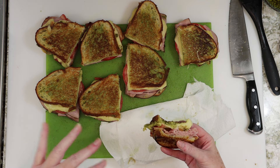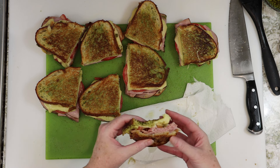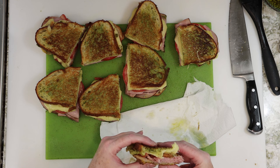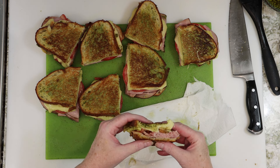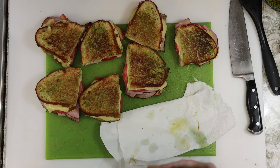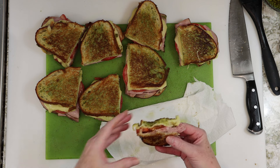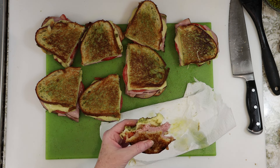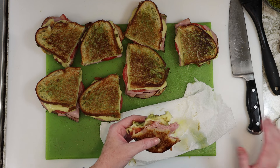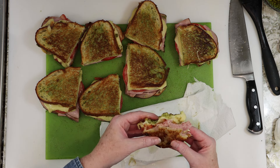I had this combination — this isn't like original or anything. I had this combination of a sandwich years ago at a cafe, my favorite coffee shop. And I just thought, how weird — pesto and ham together. And then I was like, this is incredible. And the tomato and the Swiss. This is a panini that must be served immediately, because that juiciness from the tomato is going to make it soggy. So cook them and eat them immediately.